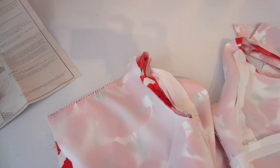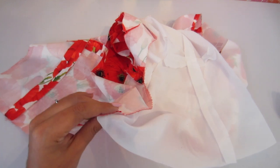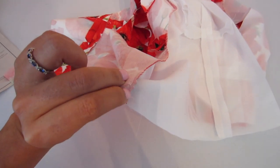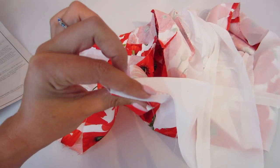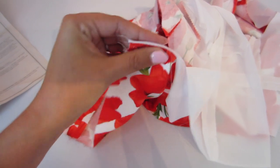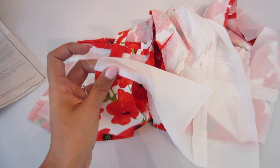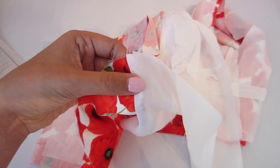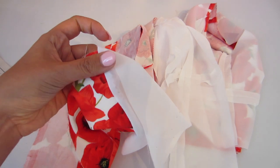In order to understitch - if you're not familiar, basically you're going to pull the lining and the bodice apart from each other, and all you're doing is sewing the seam allowance to the lining. That's going to ensure that whenever you fold this over, all of that stays on the wrong side of the garment and doesn't try to roll up where you can see it when you're wearing it. You're going to do that all around this neckline - the same seam you just sewed.